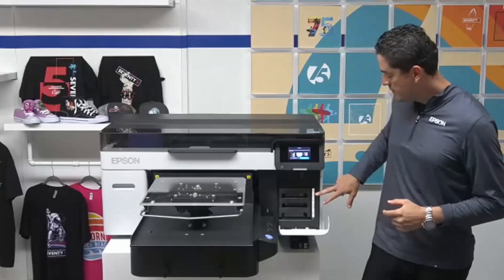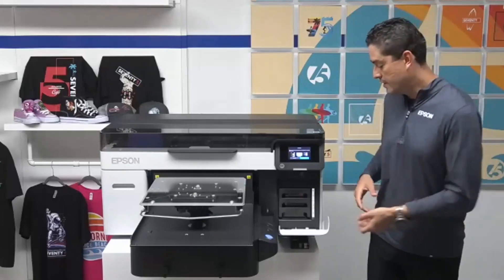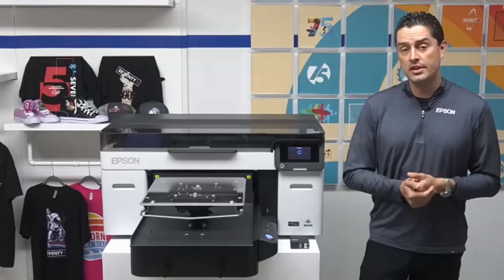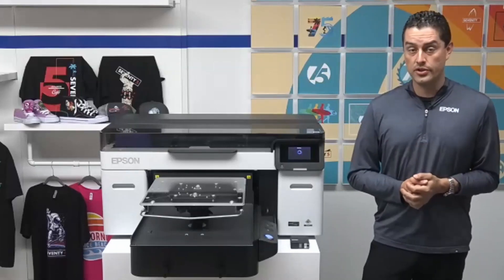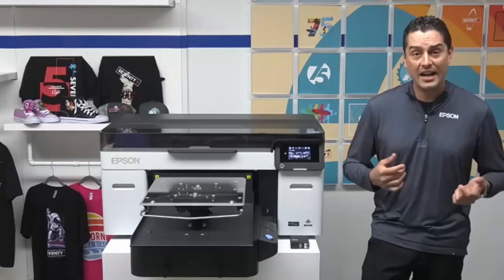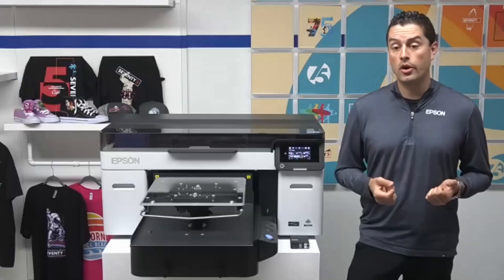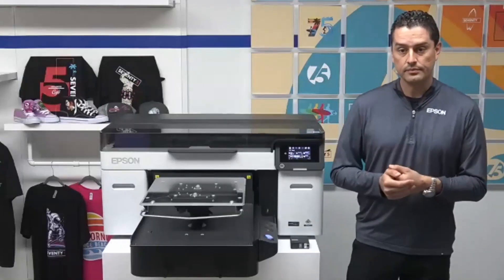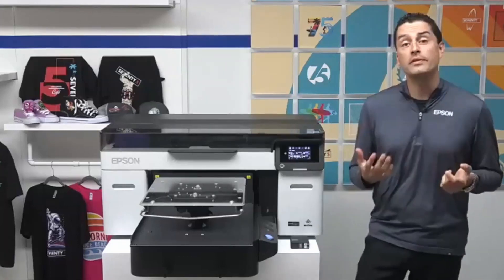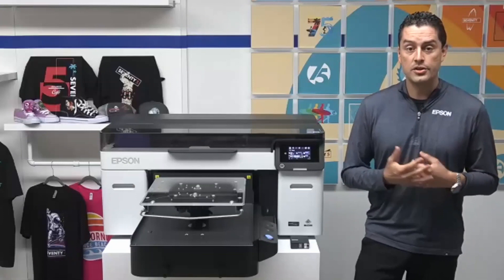We have CMYK, two whites, and a maintenance liquid that assists in performing the different maintenance features on the machine. In talking about Garment Creator 2, we've added four times the input resolution, so you'll see much more added clarity in high-resolution images, photographs, and high-detail logos and designs — really taking advantage of the new UltraChrome DG2 ink set. The machine comes with a one-year limited warranty, but there are service plans available to extend your coverage for up to a total of five years.